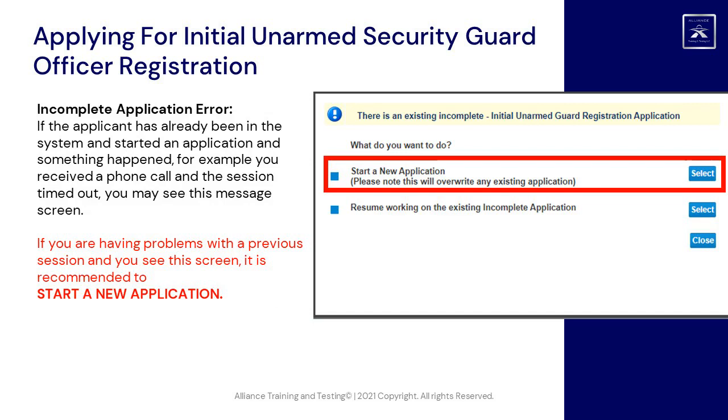Incomplete application error: if the applicant has already been in the system and started an application and something happened — for example, you received a phone call and the session timed out — you may see this message screen. If you are having problems with a previous session and you see this screen, it is recommended to start a new application.